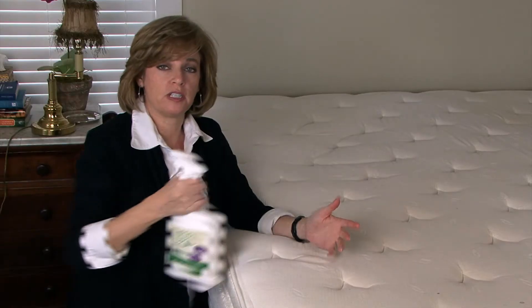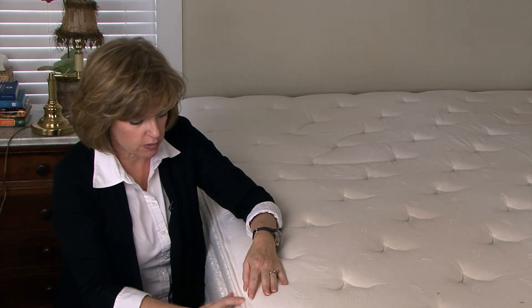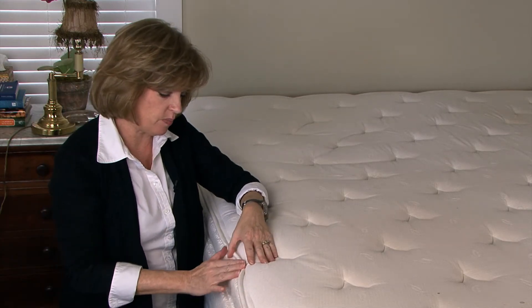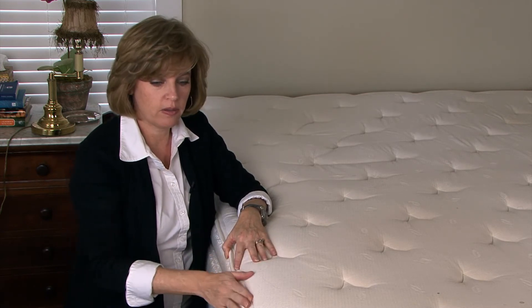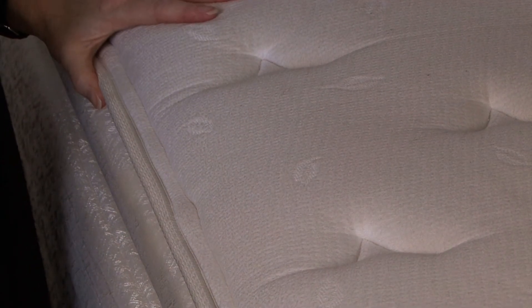What you want to do, for example, on this mattress is you want to inspect carefully through all the crevices and the folds in the fabric so that you can look for any evidence of bed bugs, which would be adult bed bugs. It can be spots or specks of where they've actually gone to the bathroom on your mattress or on your furniture. If you see any evidence of bed bugs whatsoever, you want to use a bed bug killer.